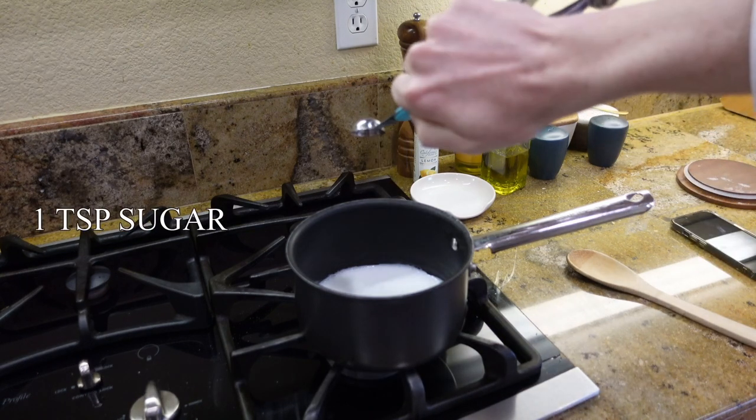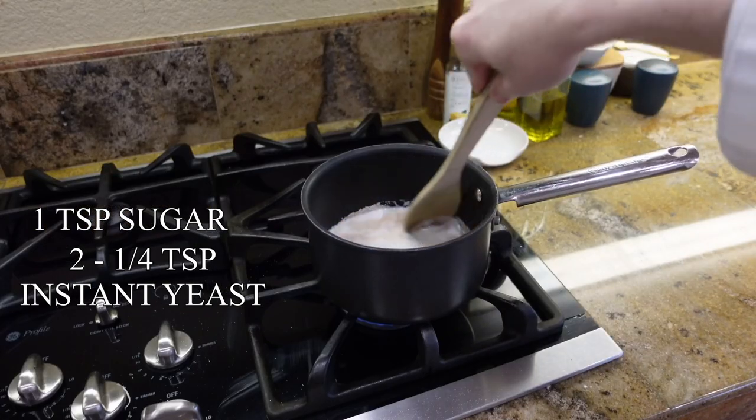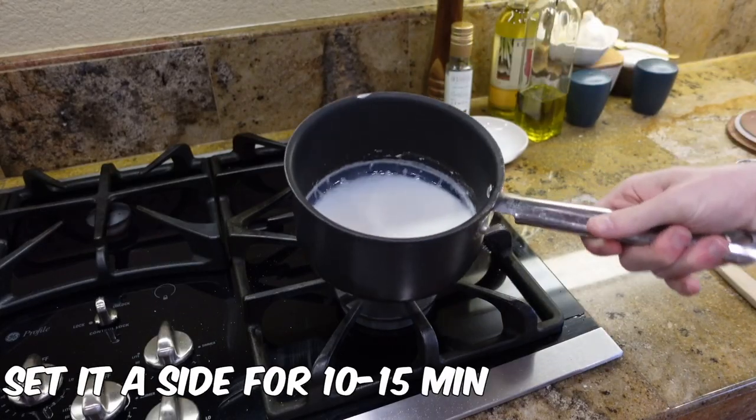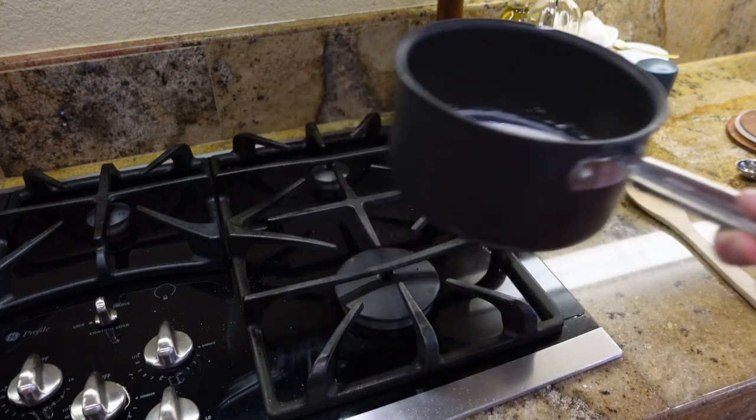Add in one teaspoon of sugar along with one packet of instant yeast, which is about two and one-fourths teaspoon. Now we're gonna set this aside for about 10 minutes until it looks foamy and frothy.